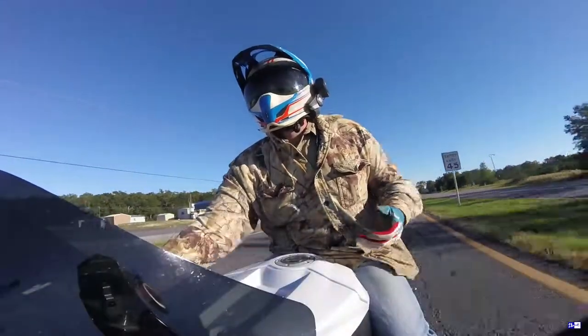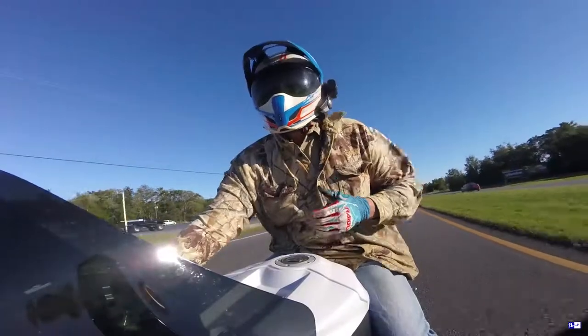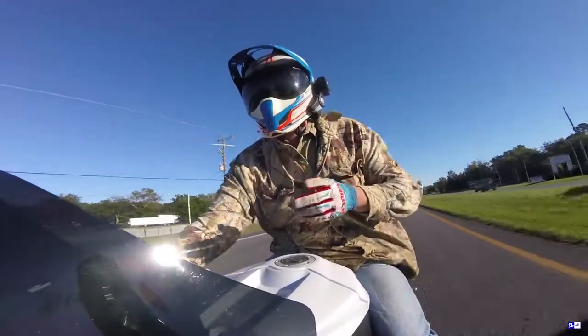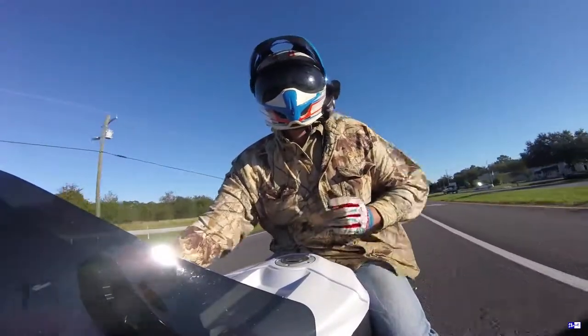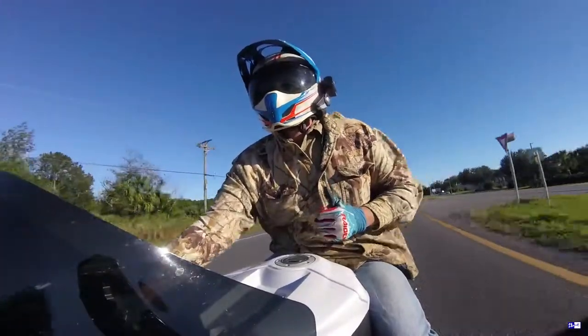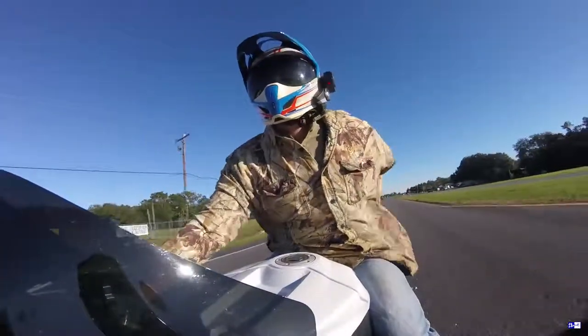I just want to let you guys know — check it out. You can go on K&N's website and they have a recall. There's a recall on them, so check it out. If you've got any of those, go ahead and pop them off, because it's going to blow on you. Just so you guys know, so it doesn't happen to you when you're out and about.